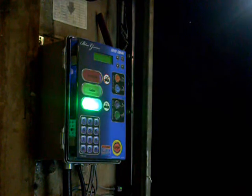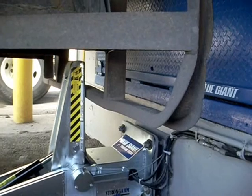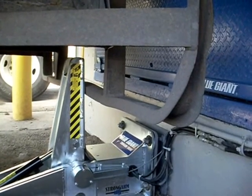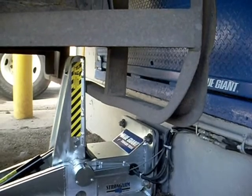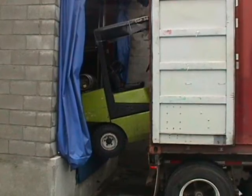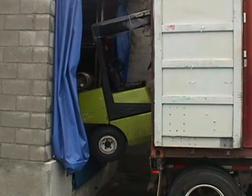When locked, the Strongarm SVR 303 provides a restraining strength of 35,000 pounds and a 100,000 pound mounting force, preventing trailer creep and unscheduled truck departures. The risk of costly equipment damage and personal injury are greatly reduced.